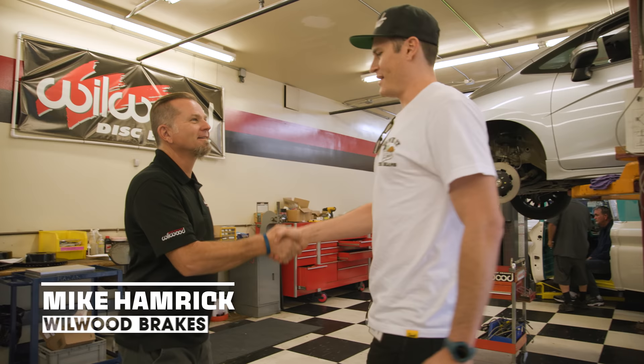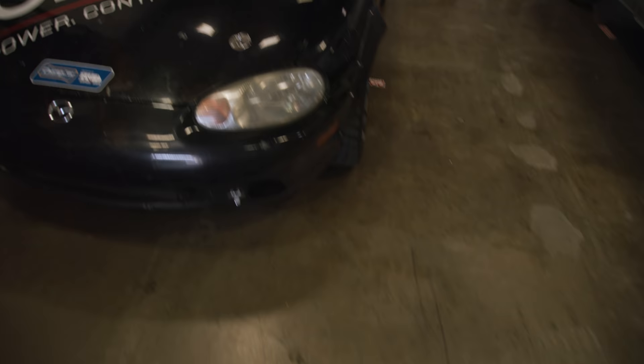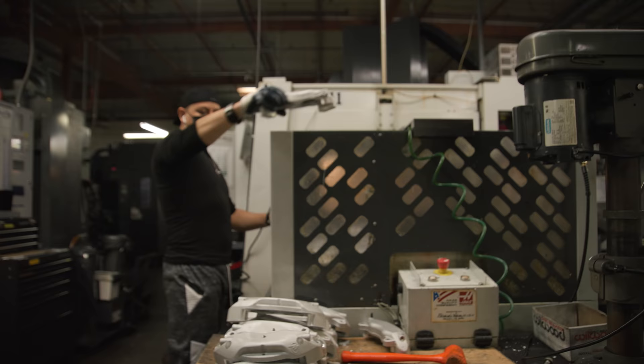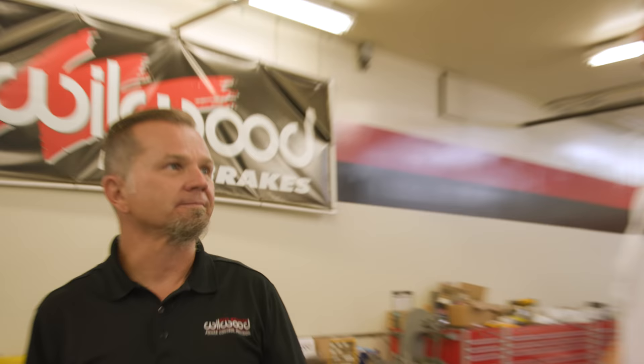I hear you're the man who's going to give me a tour of this place. What's up, Mike? So this is where all of the R&D is done — we bring cars in, we test-fit stuff, we design new brake systems. From here we're going to walk you through the shop and show you the progression of how stuff's made, primarily calipers because that's our primary product.